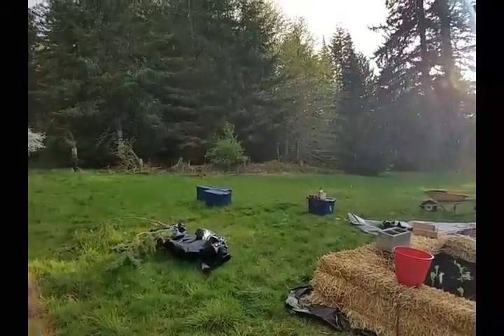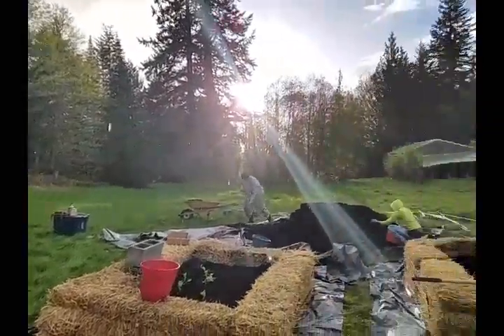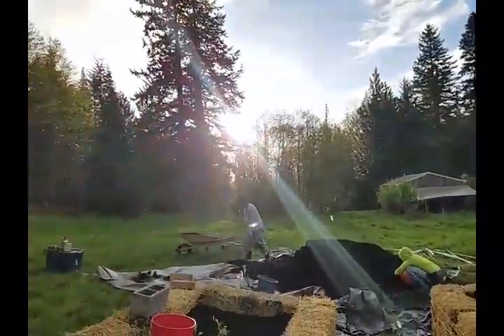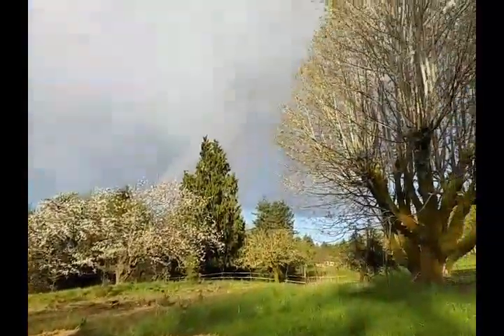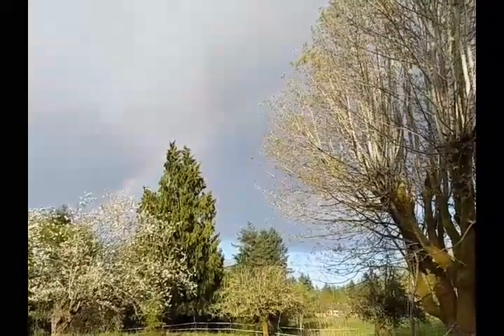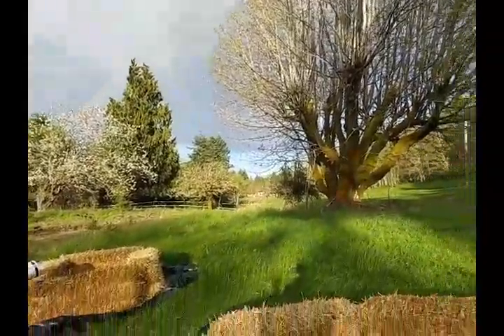You can see it there. Perfect, to welcome the new babies — look at this rainbow, like welcoming our new babies on this beautiful new Taurus moon.